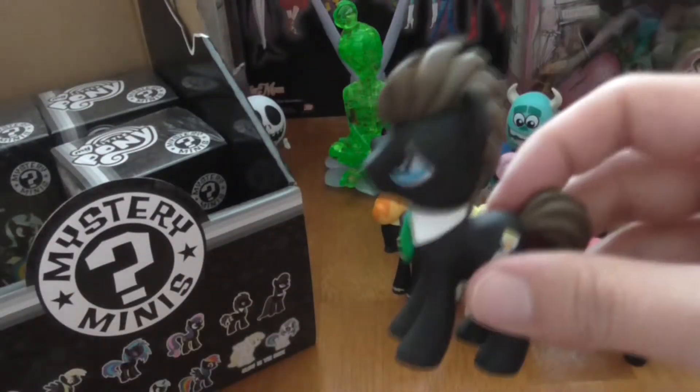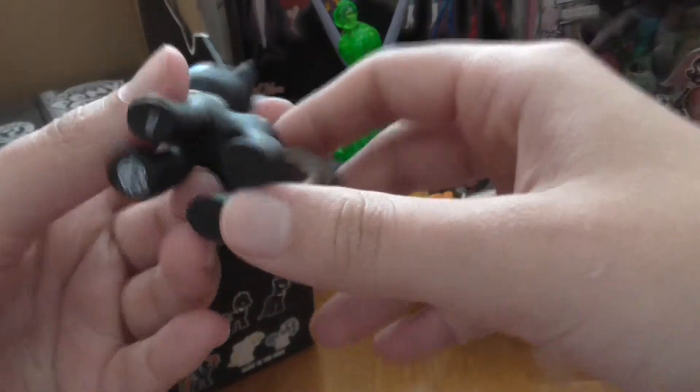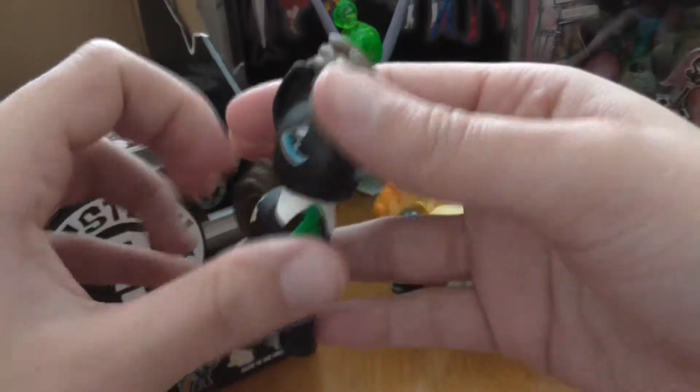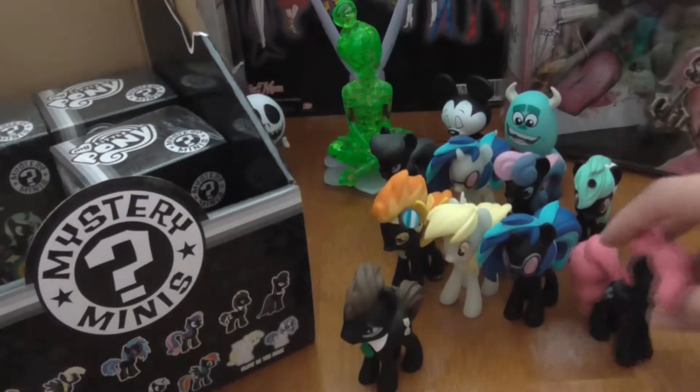He is something. I don't remember his name, but he's like Dr. Hooves or something, I think. I don't know if it's a boy or a girl, but yeah. We still have gotten no doubles.